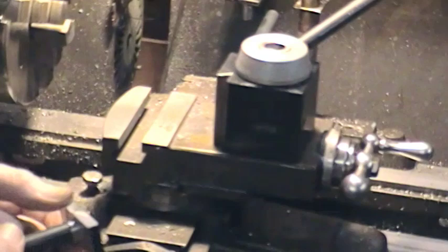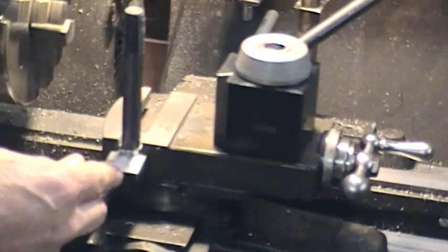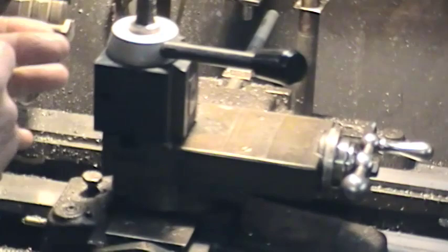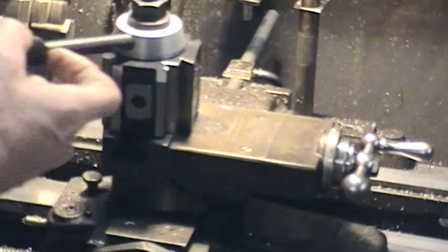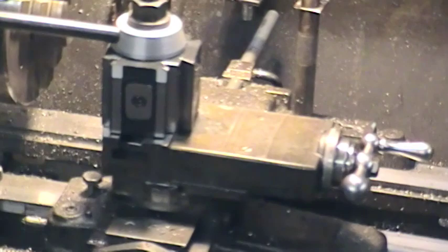Well, we've got this cleaned up a bit, the edges chamfered off, and the draw bar in there. We can put the tool post on now — there we are. That's basically ready to go. We'll look at the various bits in a minute, although lots of people have probably seen the tool holders, but we'll do that just to finish off.